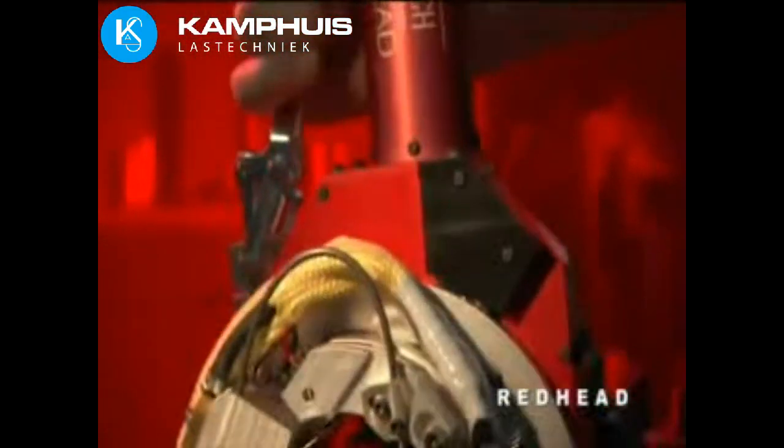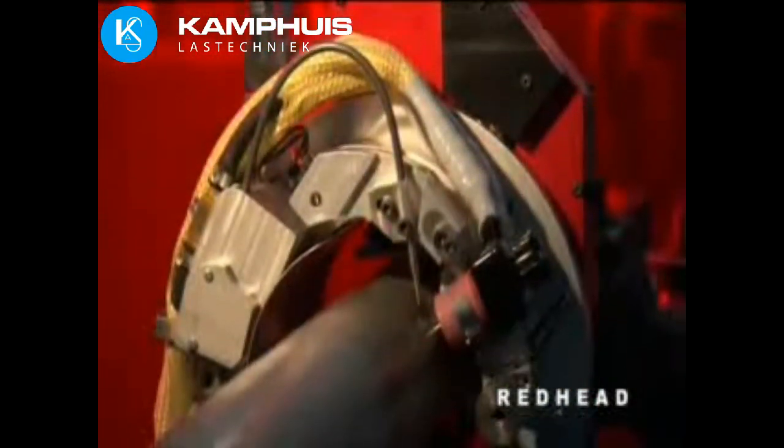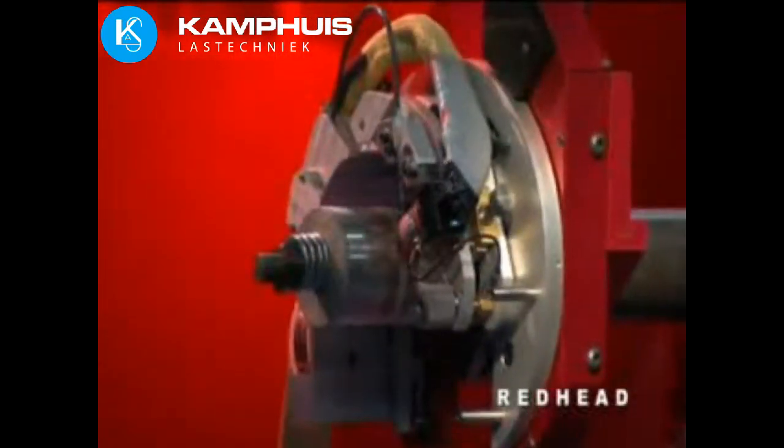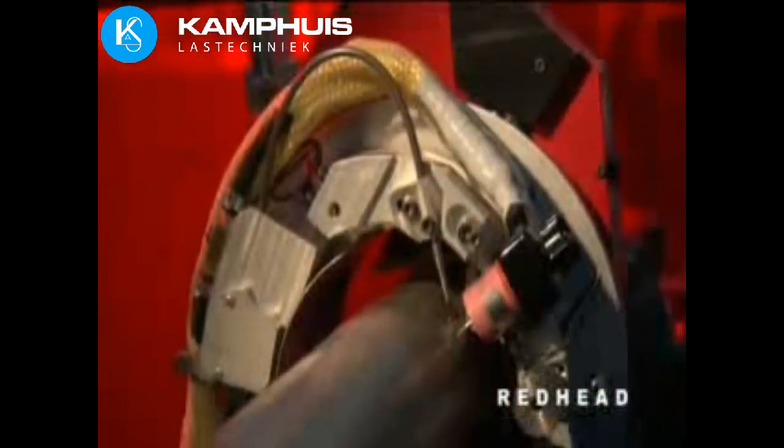Our quick and versatile Red-Head product line offers another solution for welding lighter wall tube and pipe. The Red-Heads are also designed to make pipe-to-pipe and pipe-to-fitting welds with precision and repeatability. The Red-Heads are used for fusion welding or for wire-fed gas tungsten arc welding, as an integral head feeder is standard.